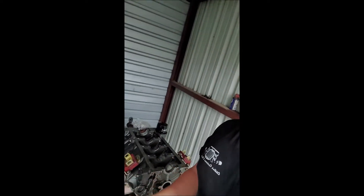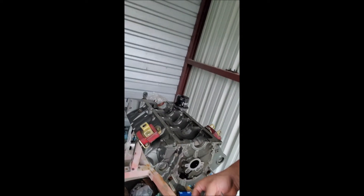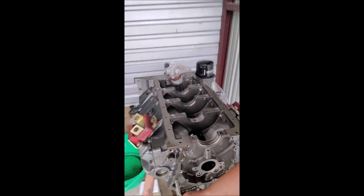Hey, what is going on everybody, and welcome to another episode of Eddie's Customs and Restorations. What I got back here is the motor out of my Chevelle, which is a dart block 400. I was under the impression that it was the 400 with the 350 mains, however that was not the case, and I ordered a scat crank with those specifications — a 400 but with 350 mains.